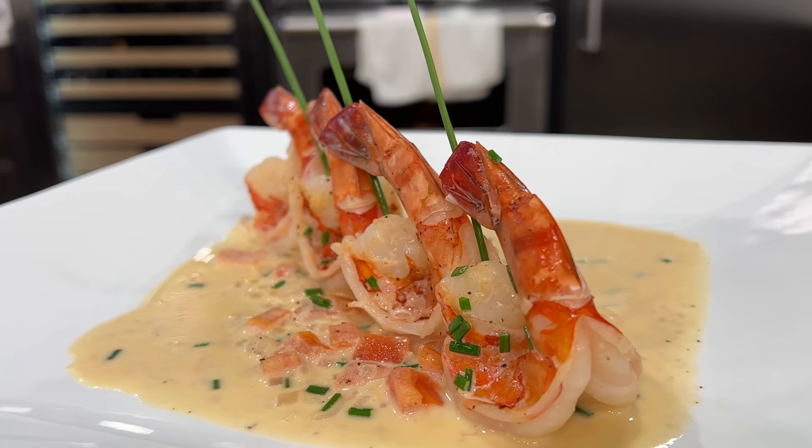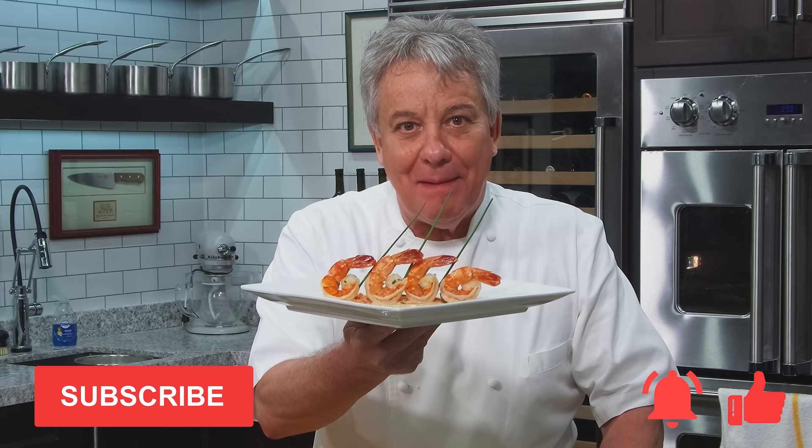Well, hello there, friends. I had a fantastic show today — one of my restaurant's most popular appetizers for 22 years: shrimp sambuca. Stay tuned, I'm going to show you exactly how to make it. Don't forget to subscribe to the channel, give us a thumbs up, and ring the bell.